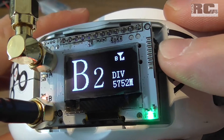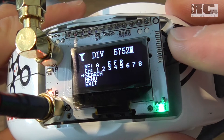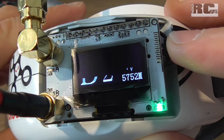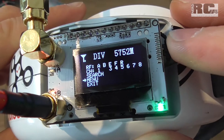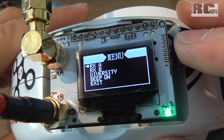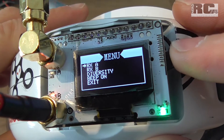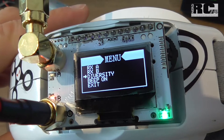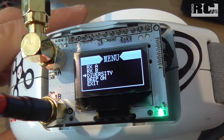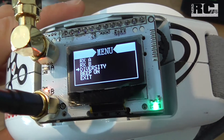If we go inside, you have the possibility to choose channel or frequency band. You can do a frequency search, and you can go to the menu where you can choose a fixed antenna — RxA, RxB, or diversity — which automatically switches between A and B, choosing whichever antenna gives you the stronger signal.